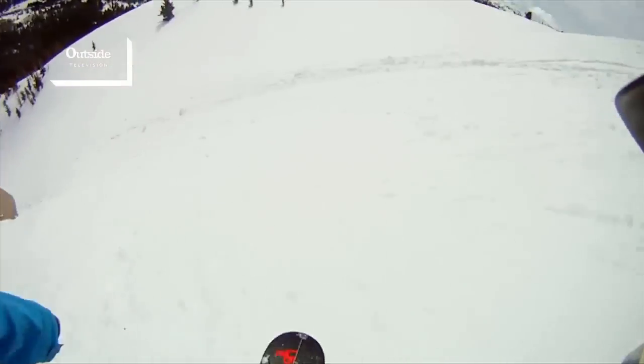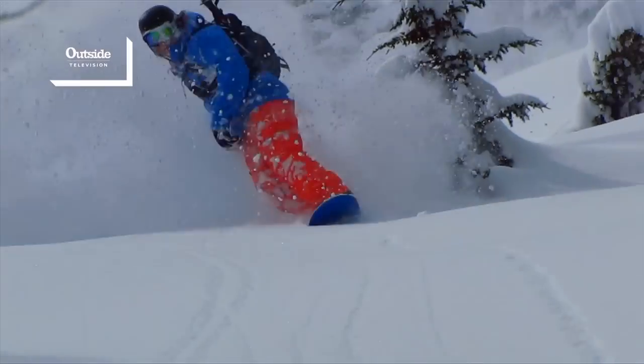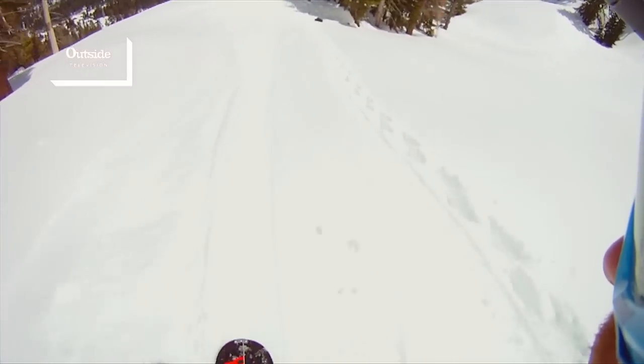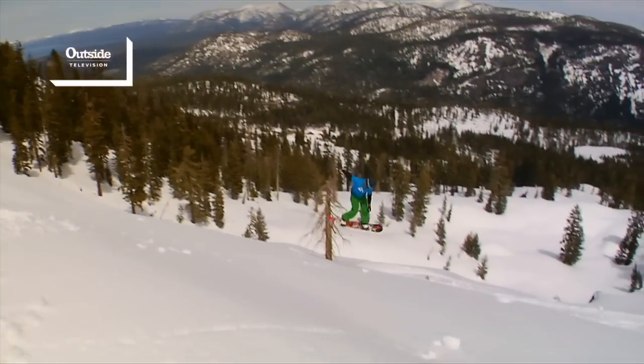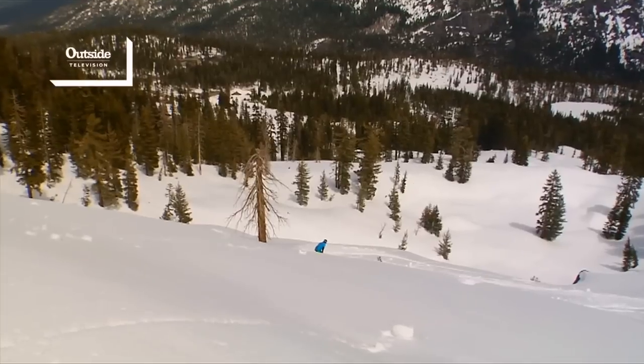If you want to add more elements to your snowboarding, splitboarding is a great way to go. Whether you're burned out on the resort or you just want to experience the backcountry, the splitboard will really allow you to do it. If you're thinking about getting one, it's a great investment and it really opens up a whole different world of snowboarding. And it's much cheaper than a helicopter.